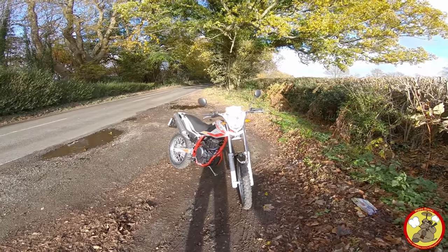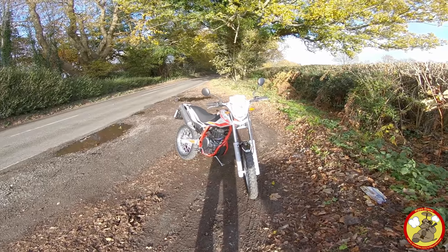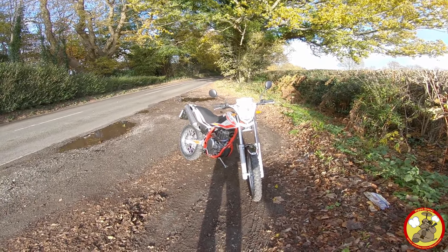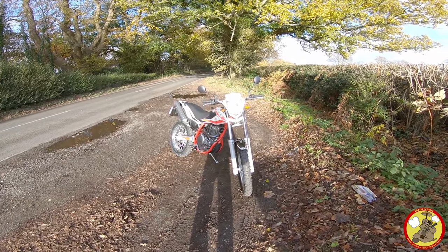It's based on the old Suzuki DR350 lump, so it's an old air cooled engine and it's as reliable as they come. Air cooled means no liquid to worry about, which means I'm not going to puncture any radiators if I do something stupid. And being an old Suzuki engine, it's going to go forever — or at least that's the plan anyway.